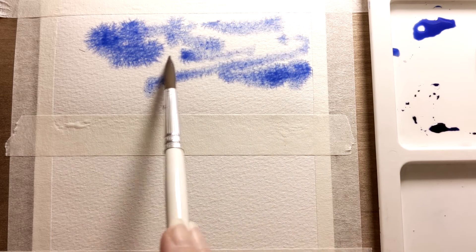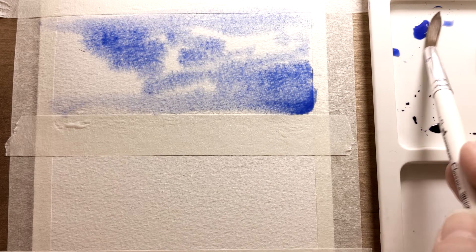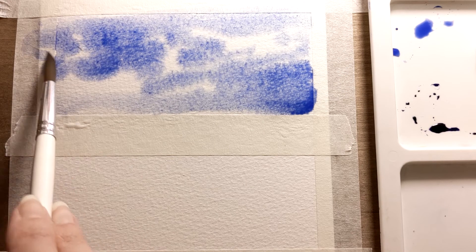I'm putting some paint on the surface of the paper here and there. This can create a sky-like effect after it all dries.